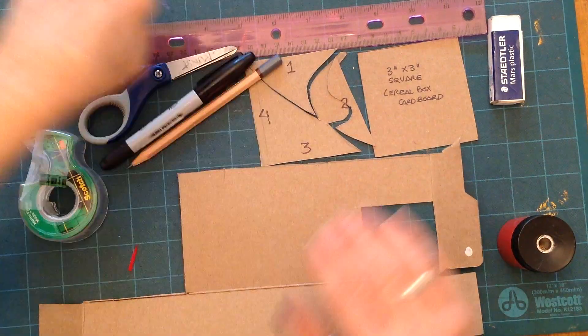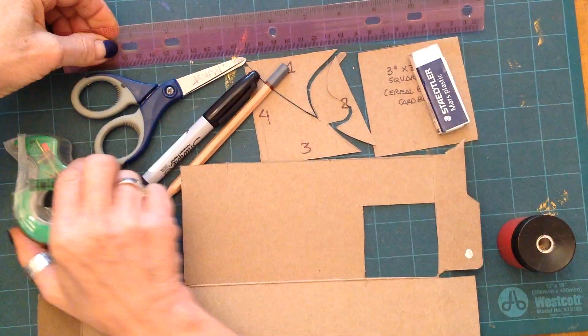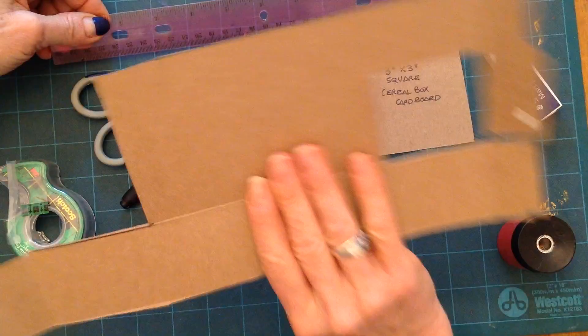This is a reflection tessellation. You'll need scissors, pencil, eraser, ruler, tape, and recycled cardboard.